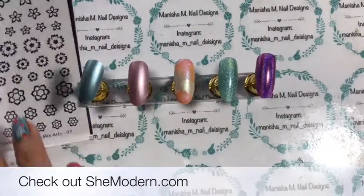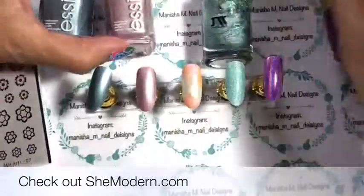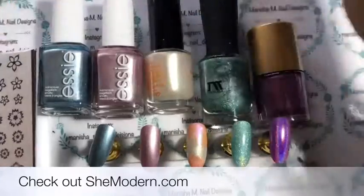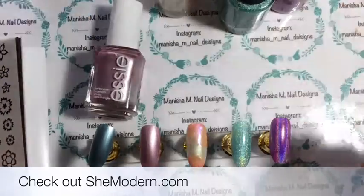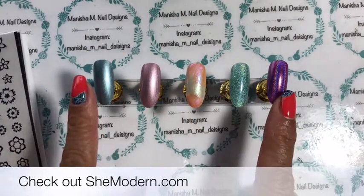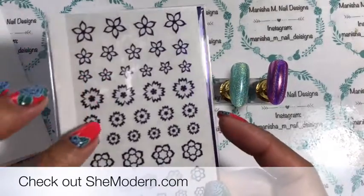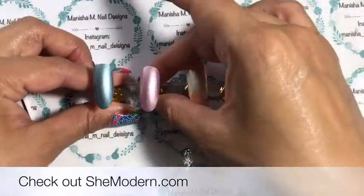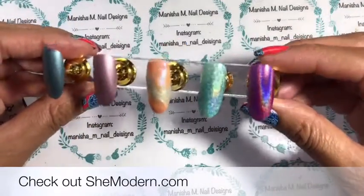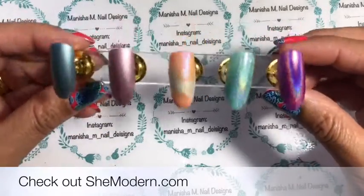I've already painted the practice nails using a few different nail polishes. I won't go into detail on the colors right now, but I will list the names of the polishes in the description box below. I'm going to be doing these on regular polish, but I'll also be using some gel polish to color in some of the flowers. I'll be topping them all off with a regular polish top coat, since I know a lot of my followers use regular polish rather than gel.